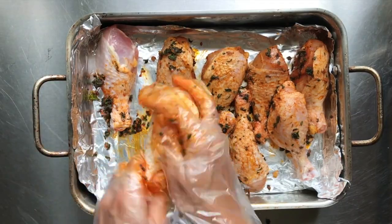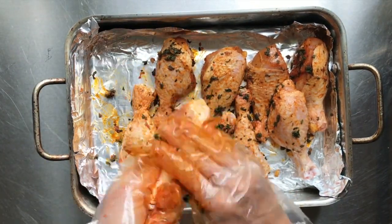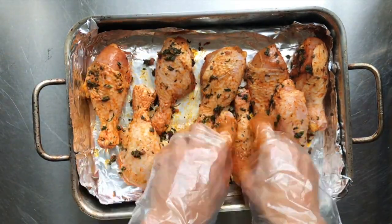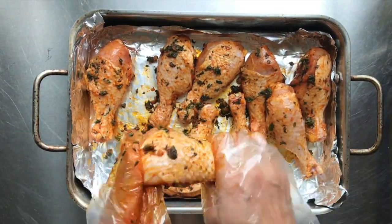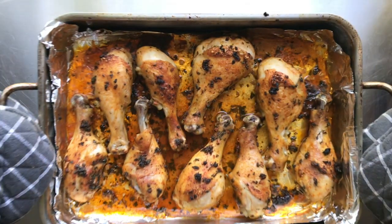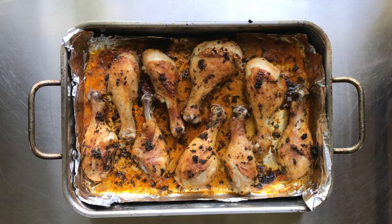I do it with gloved hands so I don't get too messy, but you're just going to rub it all around, making sure you're getting every little inch of that chicken. Sometimes I'll even peel back the skin a little bit and make sure I'm coating it there. I always like to place the chicken with the skin side up so that the fat sort of renders down.